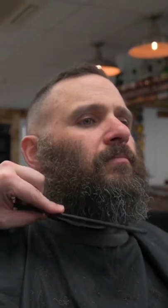I made my guideline right there at the front. I'm going to find the corner of his jaw, which is right there. I'm just going to angle. So basically, I'm just getting rid of all of that now.